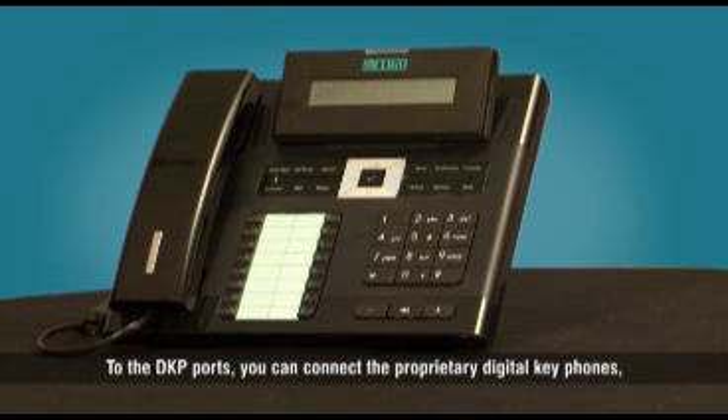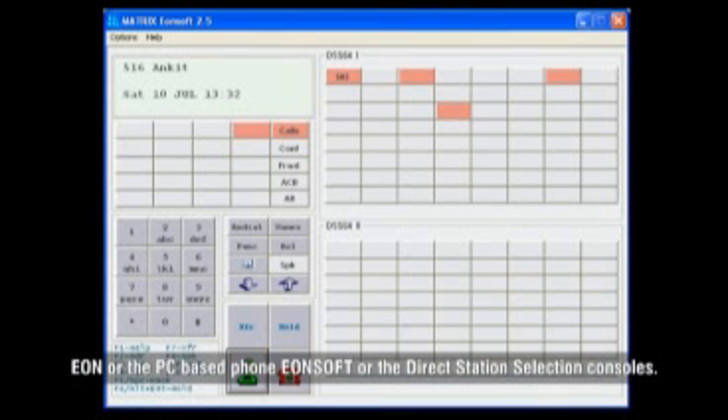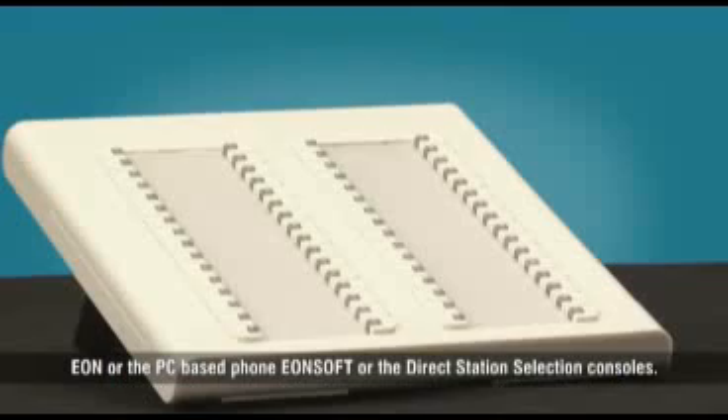To the DKP ports, you can connect the proprietary digital key phones EON, the PC-based phone EONsoft, or the direct station selection consoles.